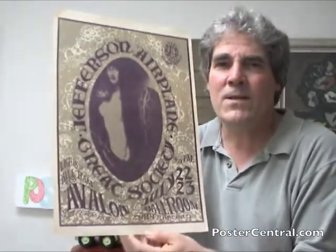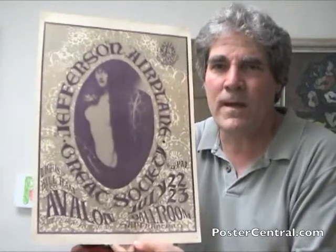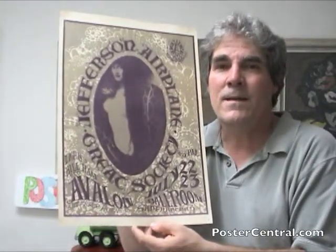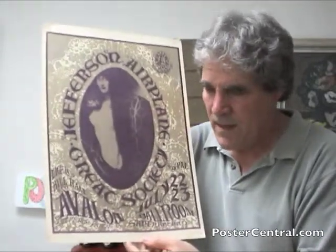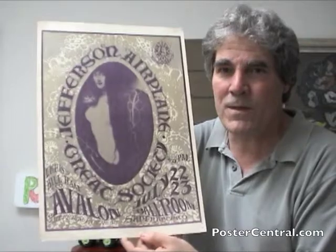An enduring image, really nice — FD-17, both the Airplane and the Great Society from July of 1966, and a really fun poster. Before I get off track though, this is, of course, the first printing.